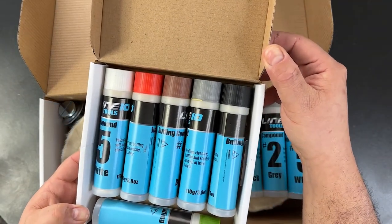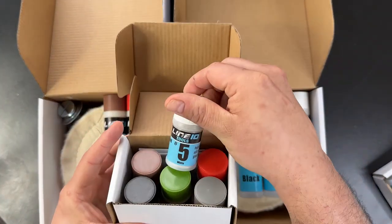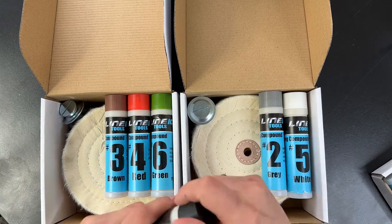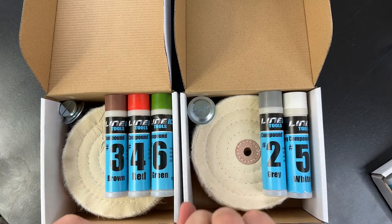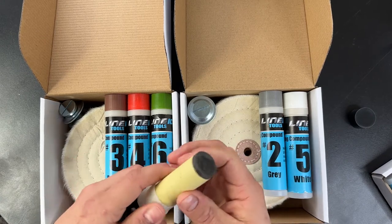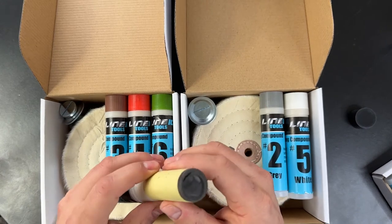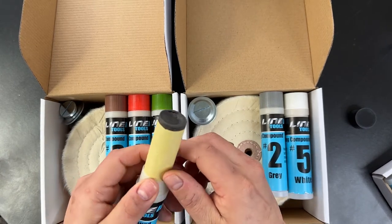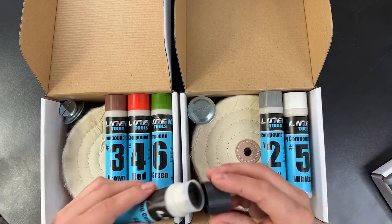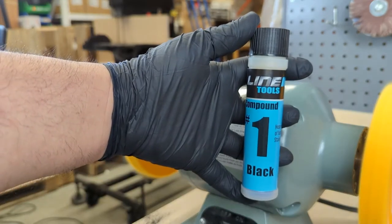You can also get them in a smaller size. These buffing compounds are actually dry and powdery. They're made of a fine abrasive powder mixed with a binder agent or medium, which resembles dry wax — think candlesticks.